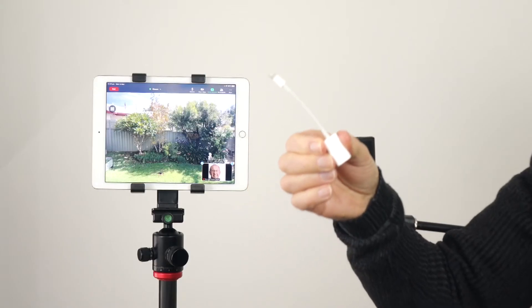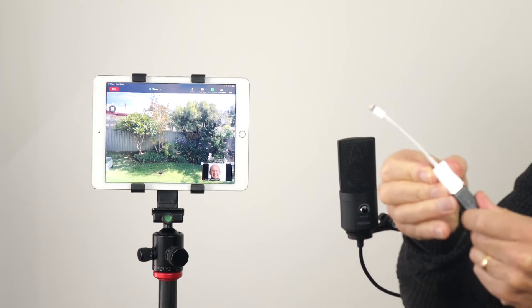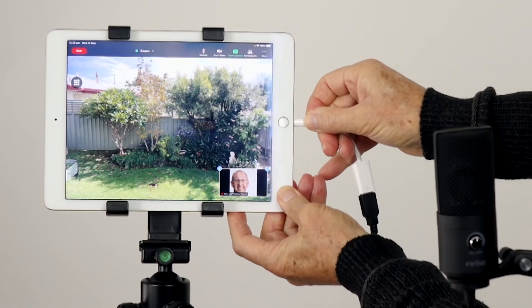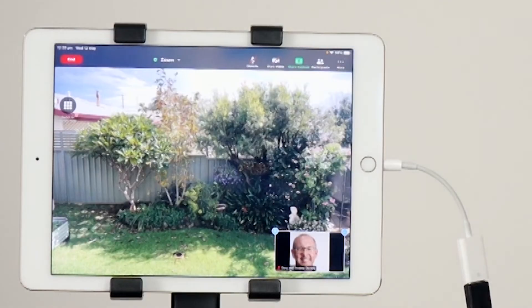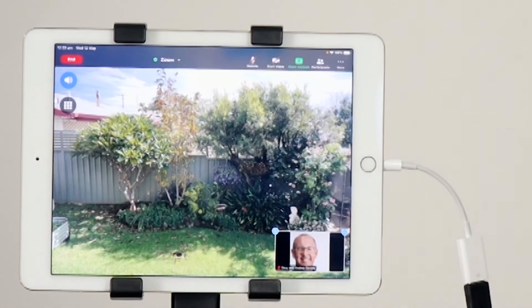To connect a USB microphone to a mobile phone or tablet, you'll need the correct adapter to join the USB plug to the device. For iPhone and iPad, you'll need the Apple camera adapter. This smart adapter will correctly interface the mic digitally. Cheaper, non-Apple adapters will not work.